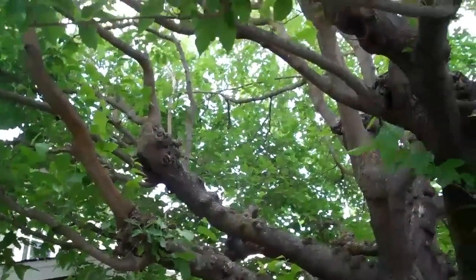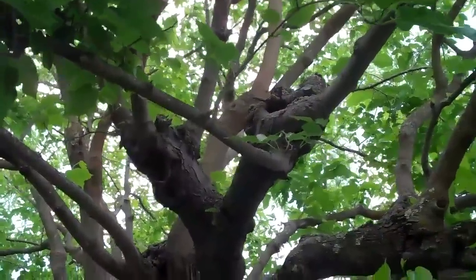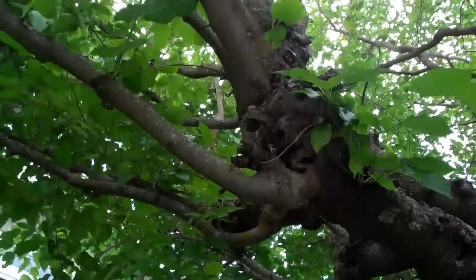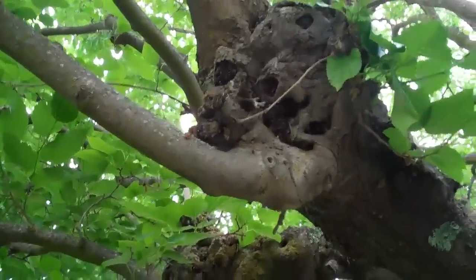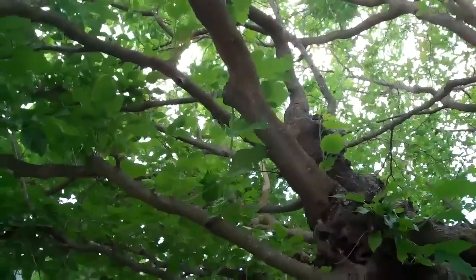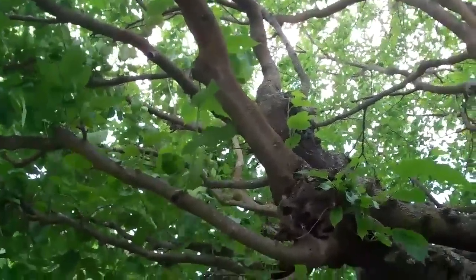Now if you look up inside the canopy of this tree, you can see where this tree was cut back harshly in the past. It's been quite a few years, but unfortunately a lot of these areas are now beginning to become decay pockets. You can see all the decay up in there, and what that means is that this tree cannot be allowed to get too large. If it gets too wide, some of these areas of weakness will cause failures.